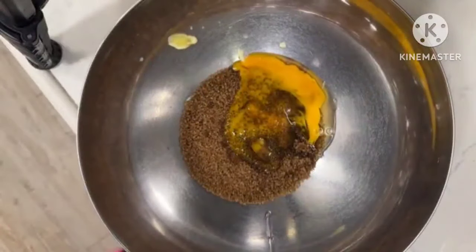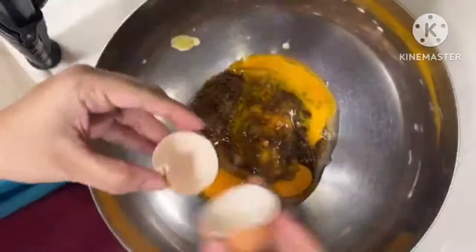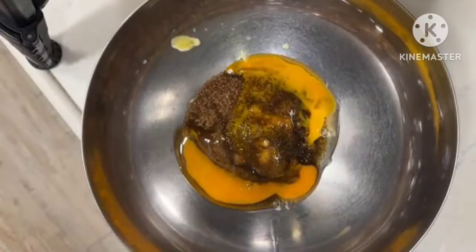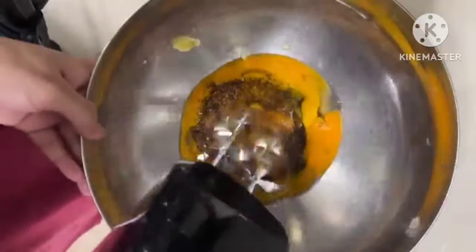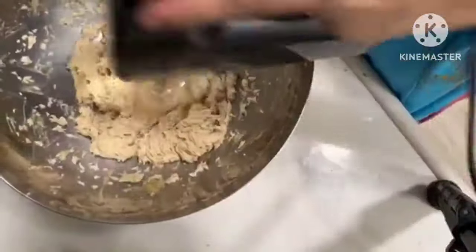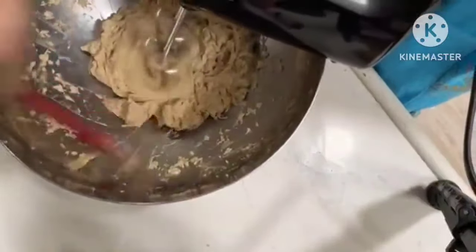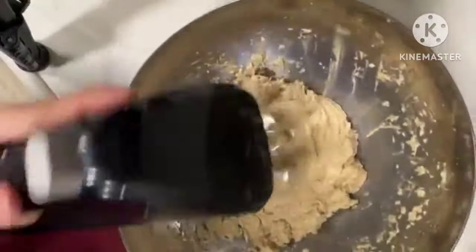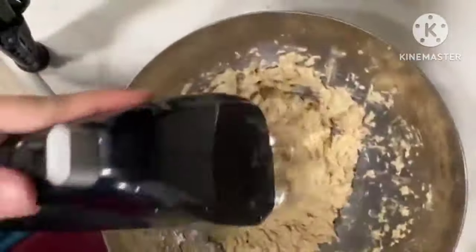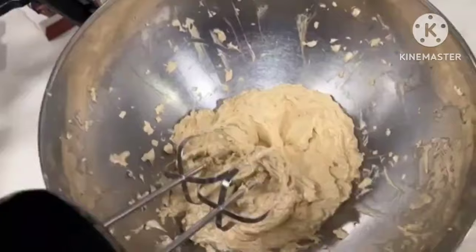Now we will add 2 eggs, one by one. This is very important — you need all the ingredients at room temperature, whether it is butter or egg. Please remember this; it will be very necessary. Time to whip. This will not become a creamy mixture until we whip it. Clear the bowl with a rubber spatula. This is the perfect consistency — this batter is very creamy. Whip it for at least 10 to 15 minutes.